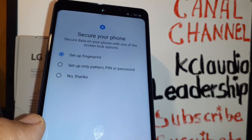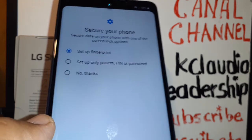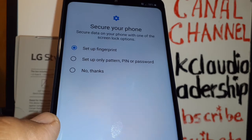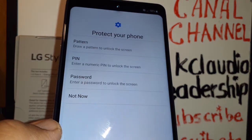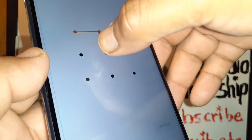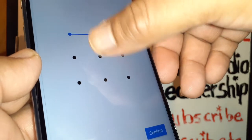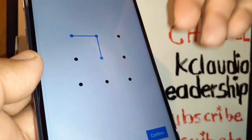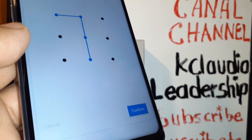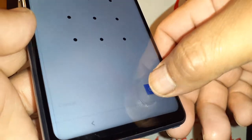Now you can secure your phone by setting up a fingerprint, a PIN, a password, or a pattern — or choose 'Not Now' and do it later from Settings. If you want a pattern, select it, draw your desired pattern without releasing until you're done, then release. Once you get the two confirmations and see the image on screen, confirm by pressing the key.